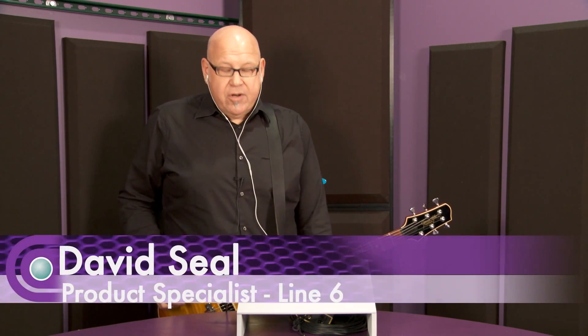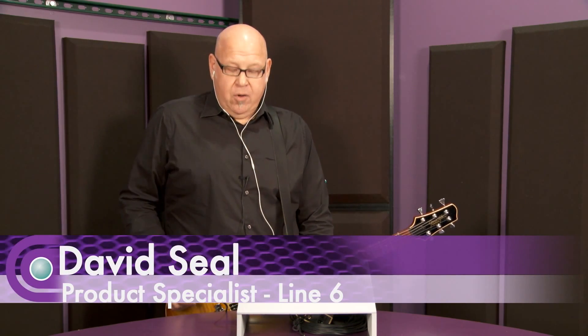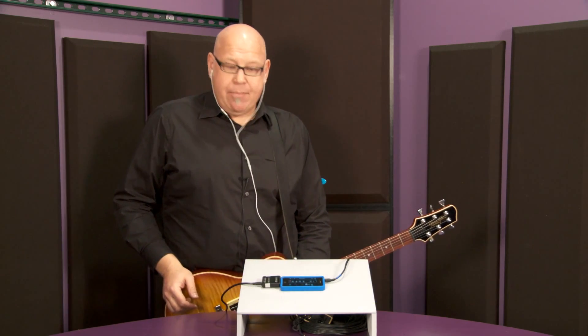Hi guys, I'm Dave Steele from Line 6, here at Full Compass Systems. We're here to show you the new Mobile In audio interface with the new Mobile POD app for iPhone and iPad.